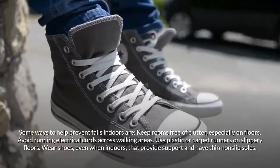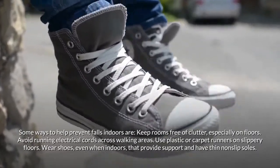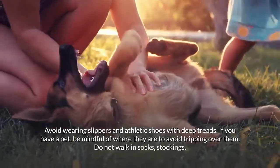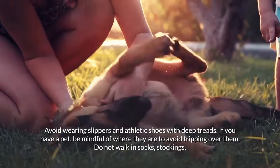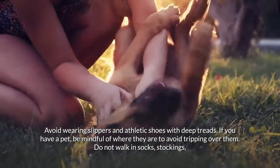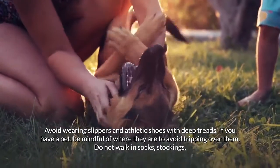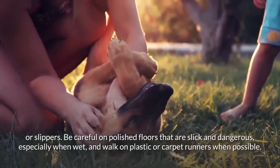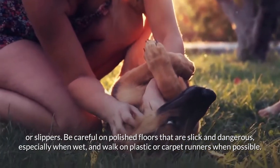Use plastic or carpet runners on slippery floors. Wear shoes even when indoors that provide support and have thin, non-slip soles. If you have a pet, be mindful of where they are to avoid tripping over them. Do not walk in socks, stockings, or slippers.